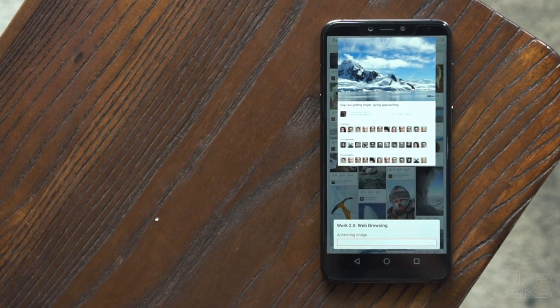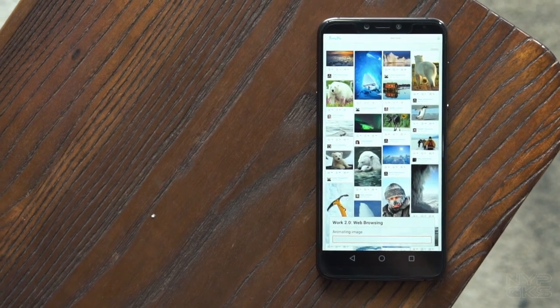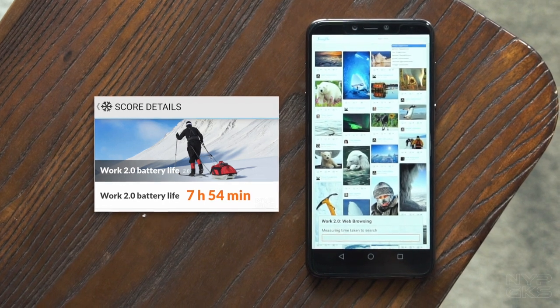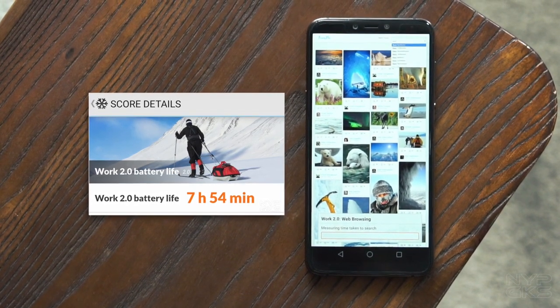Itong Cherry Mobile Player X3 ay may 4000 mAh battery na halos standard naman sa lahat ng smartphone ngayon. Medyo disappointing yung performance niya sa device na to. Niran namin yung battery test ng PCMark with the Wi-Fi off and the screen brightness and volume set to 50%, at nakakuha lang siya ng score na 7 hours and 54 minutes. Para may idea kayo, yung ibang smartphone na may same price at same capacity, tumatagal ito ng 10 to 14 hours.